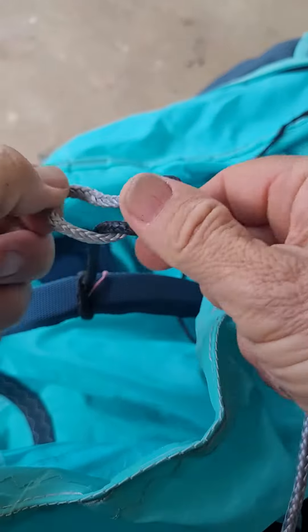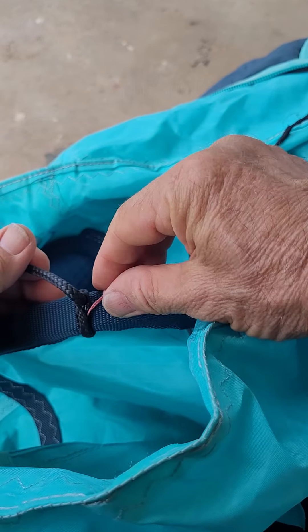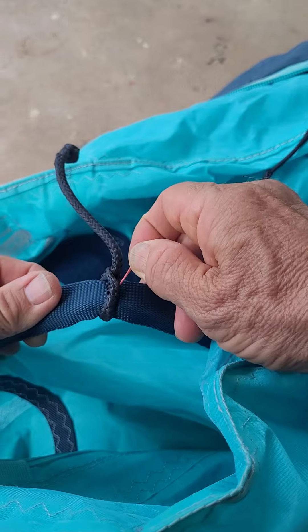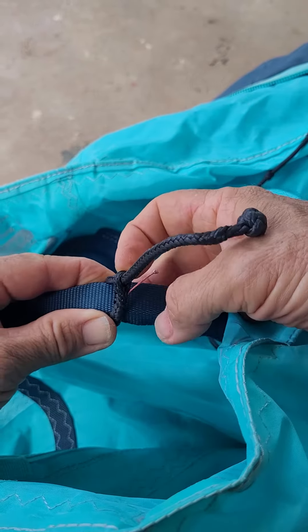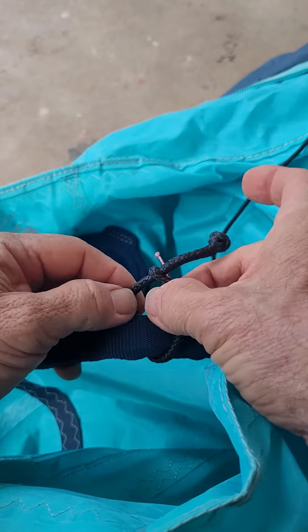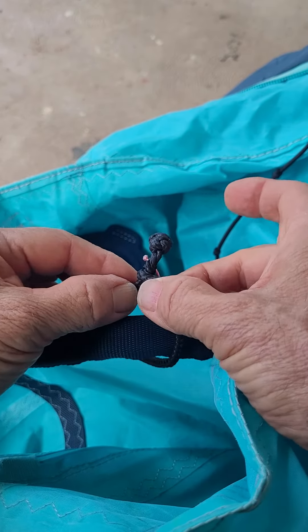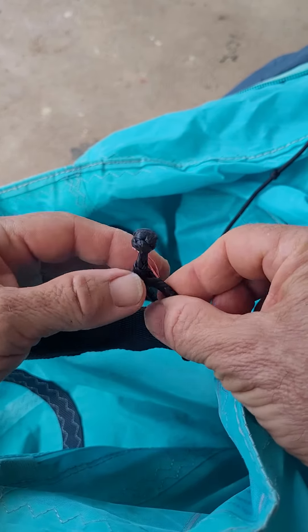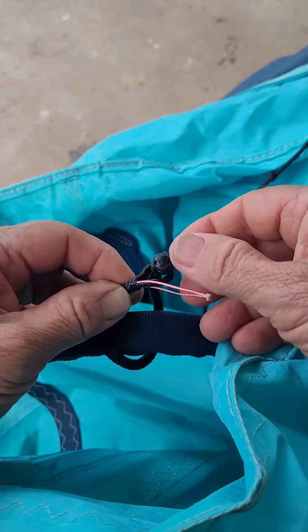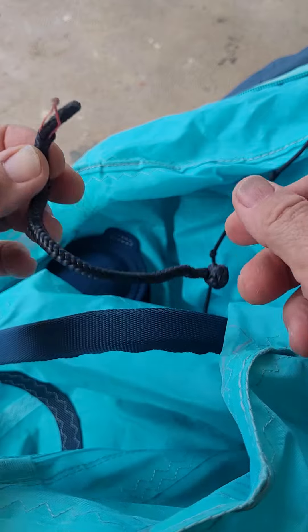To get it off, just pull this little string here and that'll open up this guy. It looks like the hole is too small for this to go through, so you pull this red piece out and that makes the hole bigger so you can slide it through.